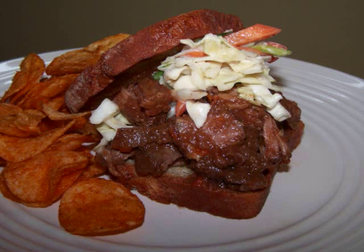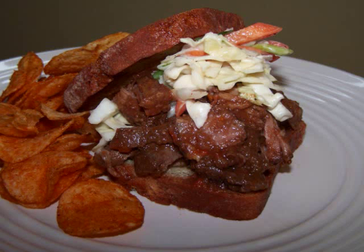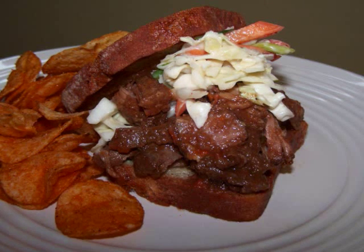Now since there were no gluten-free buns at the store today, I resorted to grilling a few slices of gluten-free whole grain bread before piling on the succulent beef and tangy slaw.